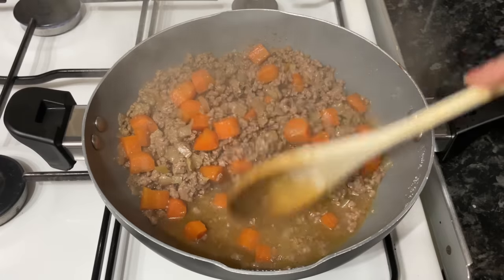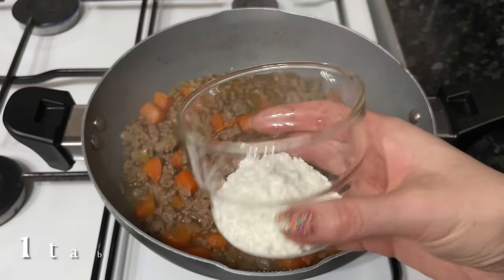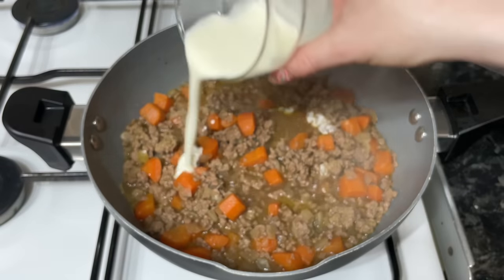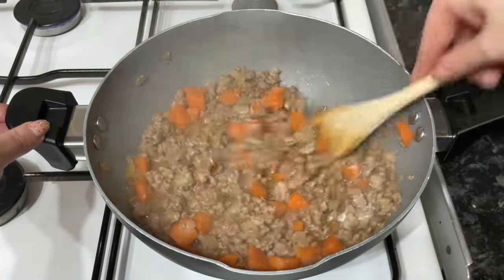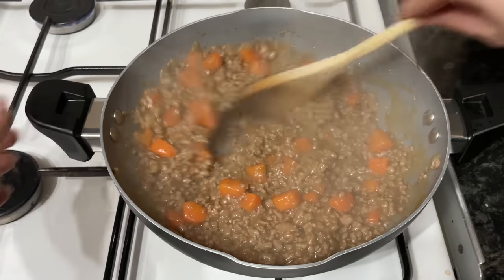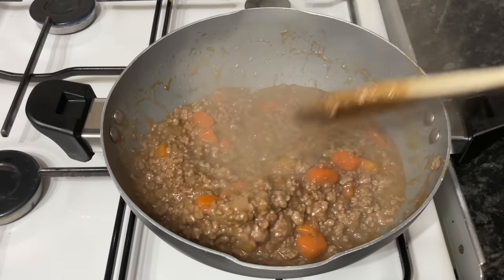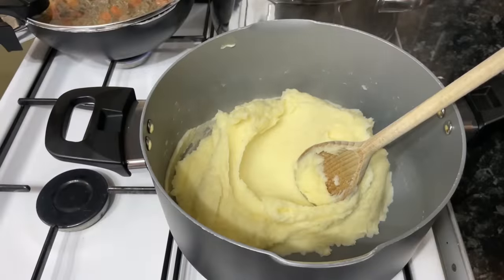The mince has been going for about half an hour. Check to make sure there's plenty of liquid still there — if it's quite dry you can add a wee bit more beef stock. I've mixed one tablespoon of corn flour (cornstarch) with one tablespoon of cold water and just add as much as you need to thicken it up to your liking. You might not need it all, or you might need all of it — it depends how thick you want it. I used about 90 percent of mine. Let it simmer for a few minutes and it will thicken up a wee bit more.